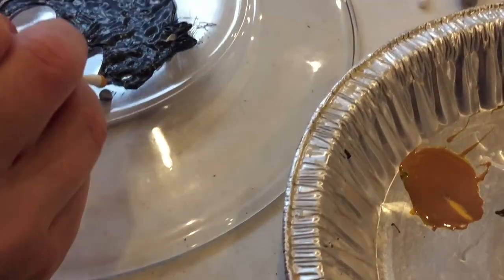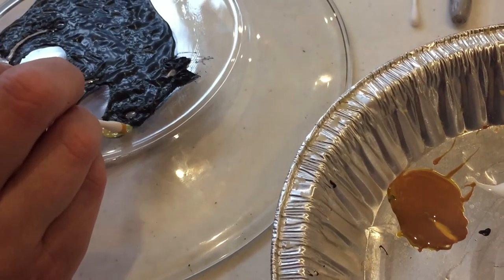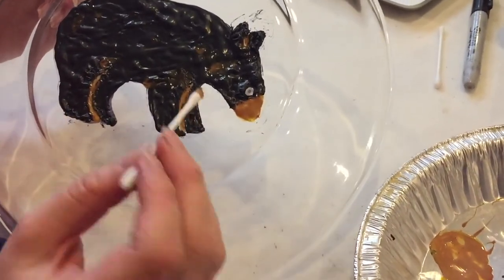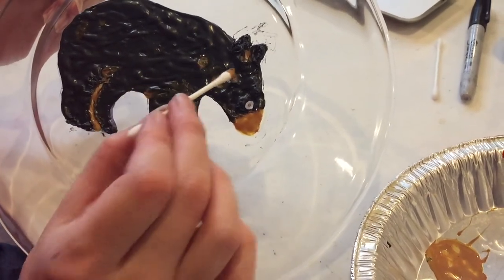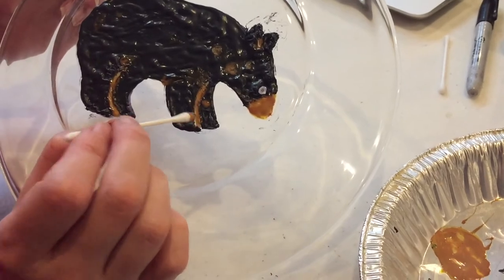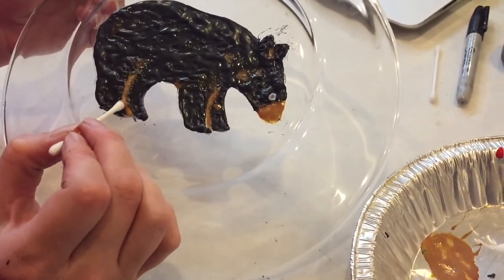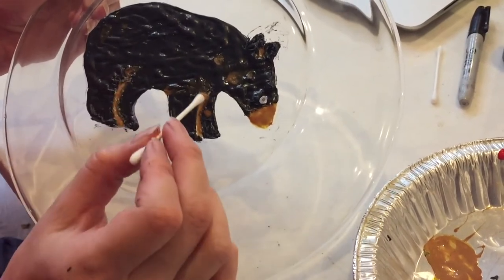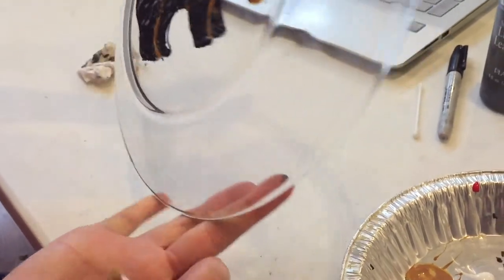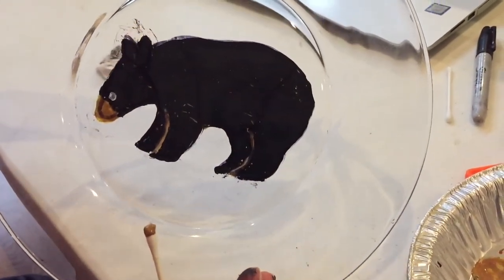We're using a q-tip to put this on — we find both work, q-tip or toothpick. We found the color we liked for the nose and then I've also dabbed it in a few places on the back, even going over this white line that we had because it makes it stand out less. It's not really a detail we're trying to draw attention to — it darkens it and the other side looks a little more natural.